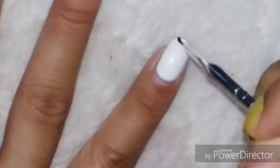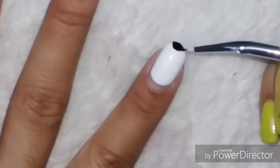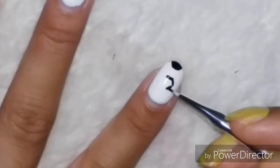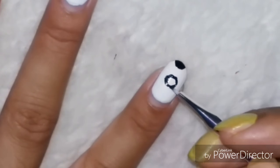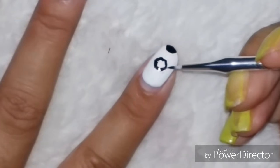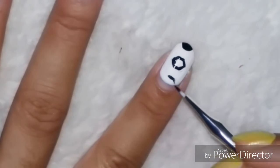I'm just so impressed with this brush — keep on watching to see how precise designs it gives. Now here I am drawing a football, and I spent quite some time on this nail because I just wanted it to be neat.